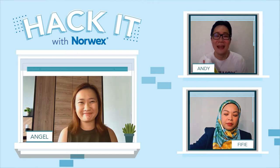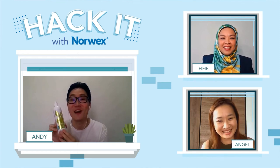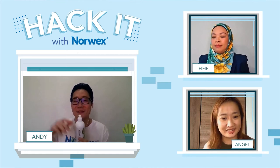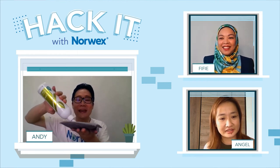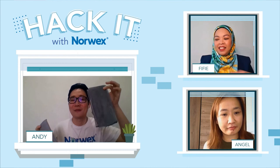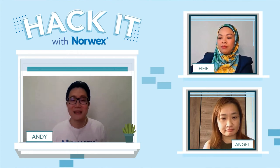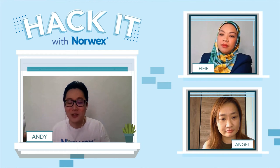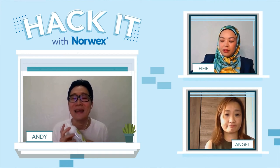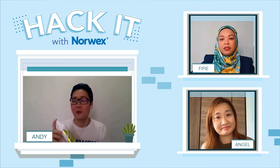Thank you Angel. You must be thinking — this dishwashing liquid also has a hack? Yes, definitely! Usually this is how we use our dishwashing liquid: put the cap on and lightly squeeze the bottle onto the enviro sponge or our dish cloth — the best combo in our kitchen. Sometimes I squeeze it directly onto the dishes and rinse with water. I'd like to thank one of our consultants, Lydia, for sharing her great tips on our dishwashing liquid — I tried it and it really works.